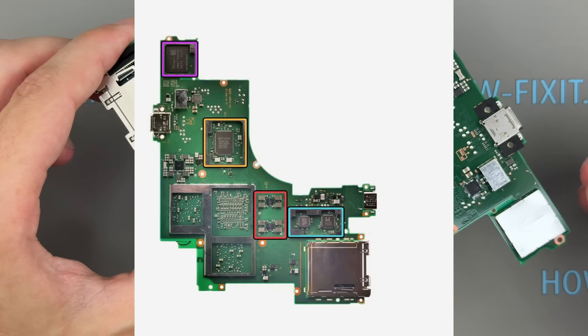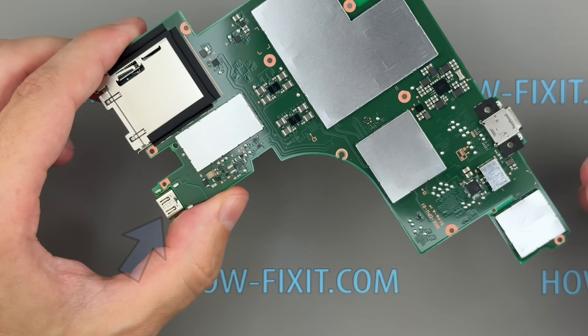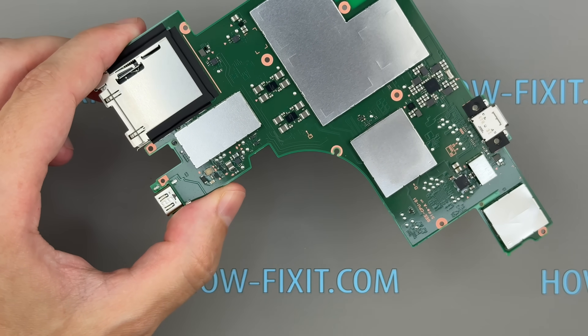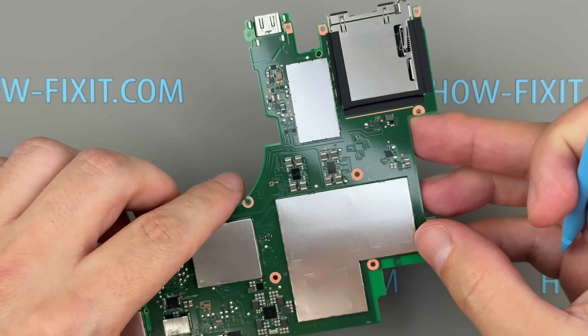On the backside of the motherboard are SK Hynix 256GB NAND memory chips, along with the WiFi and Bluetooth modules, power management components, and an audio codec, all covered by metal shields. The Nintendo Switch 2 now features two USB-C ports, which is great. However, they are soldered directly to the motherboard, so replacing them requires a soldering iron and some expertise.